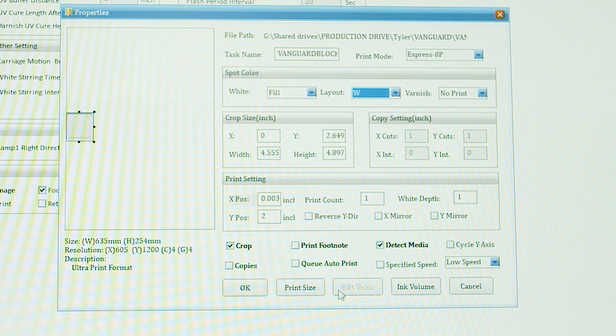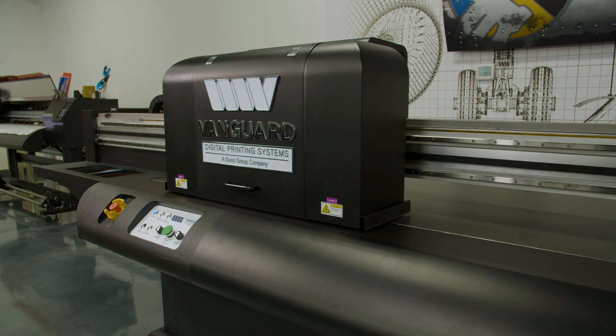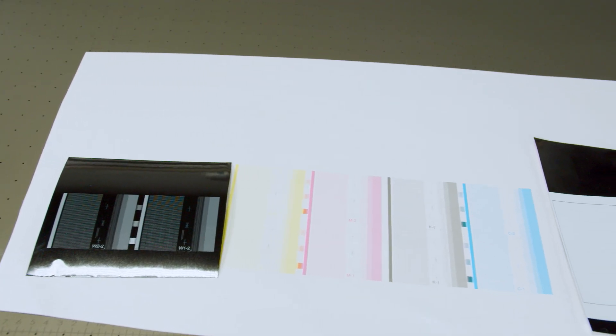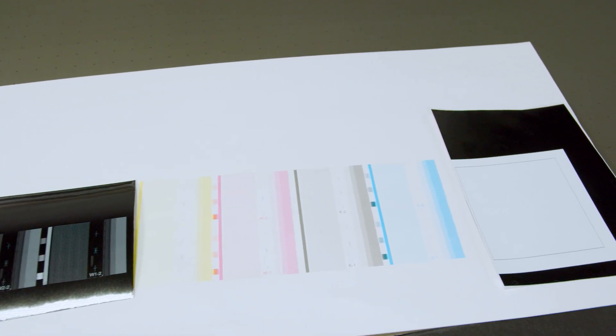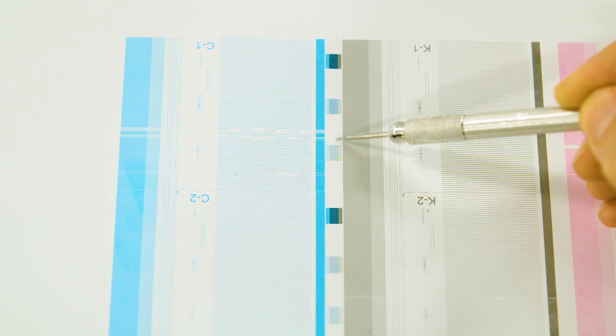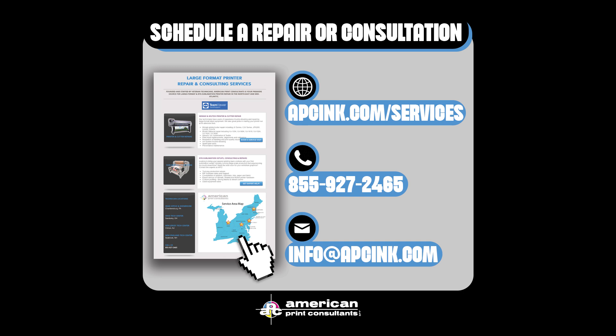Select OK and it will measure your media thickness and print your white block. Ideally, you'll have a print that looks like this, with minimal to no broken lines in CMYK and white. If you do have any issues with the test print, repeat this process until you have a successful test print. If there are any further troubles, give us a call.